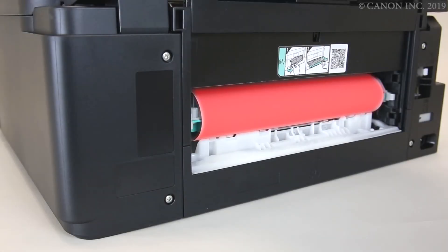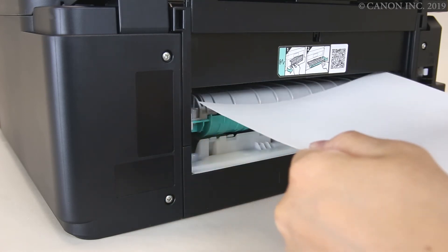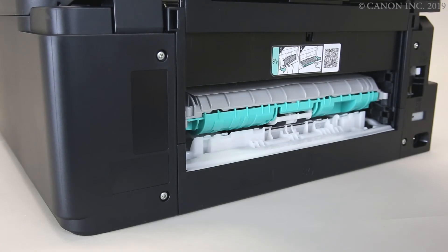If the paper is visible when you remove the rear cover, pull it gently with both hands to remove it. If the paper can't be removed, detach the transport unit cover.